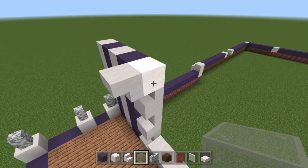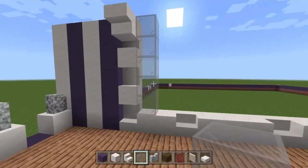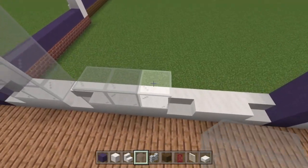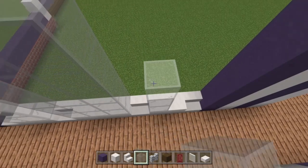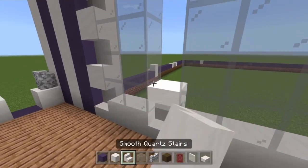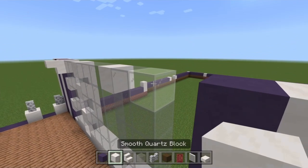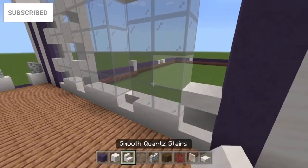On every single quartz block on the floor, build a glass block on top for five blocks in height. Then take the stairs and do the same pattern as the first one — remember to end it on a block on every single one of these — and do the same pattern on the remaining windows too. The rest of these are going to have upside-down stairs on top.